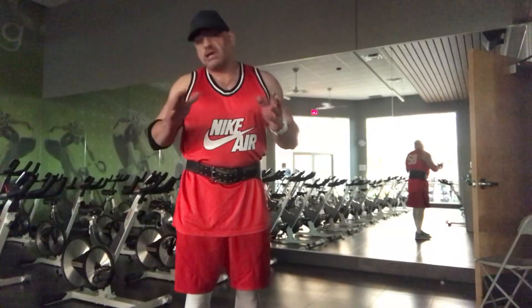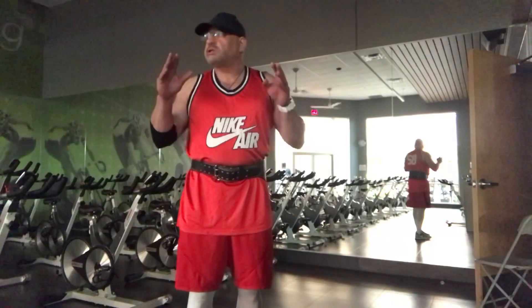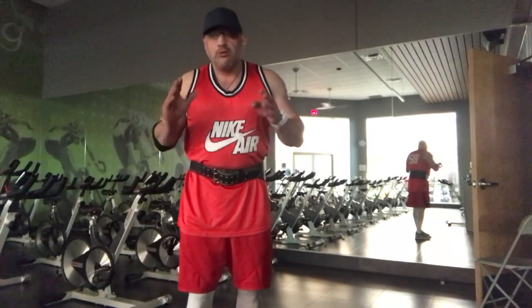So if you're a starter, I want you to start at just 10 to 15 reps. Don't worry about going so heavy — I want you to start with proper form to prevent injuries.